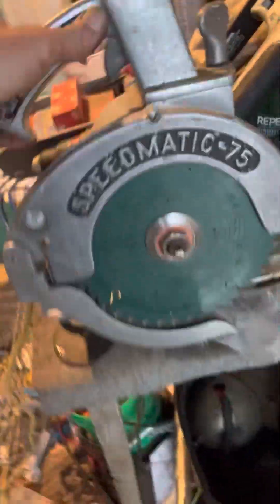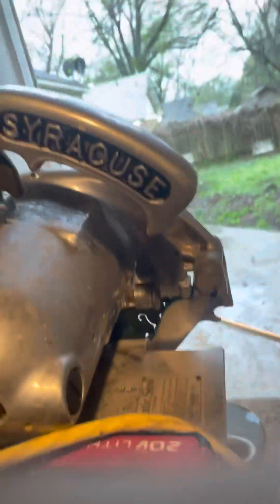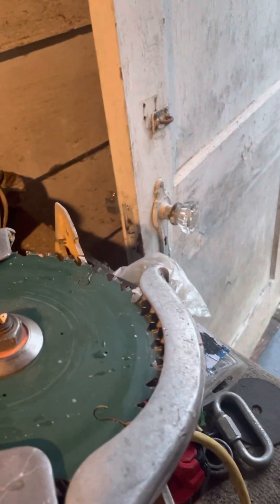Here's that saw I was just using — look at this. Speedmatic 75, Porter Cable. Syracuse. This thing works like a freaking sewing machine, man. It runs so well. It's heavy — I wouldn't want to drag it around all day — but it's like a table saw with a handle on it.